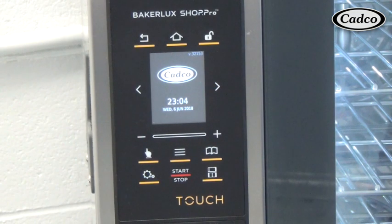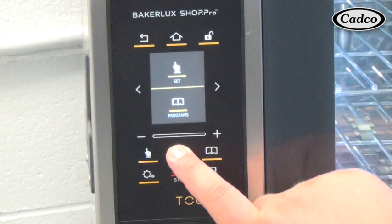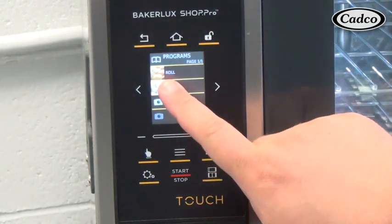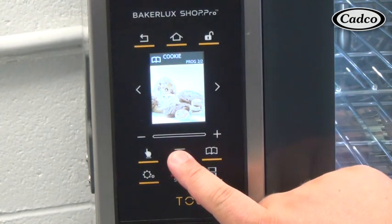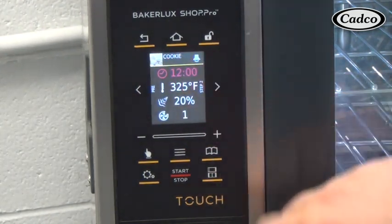To modify a saved program, from the home screen press the three line modify button, then press the program icon. Select the program to modify and press the three line modify button again. Then select the view modify option and make your adjustments.